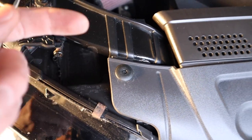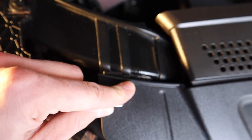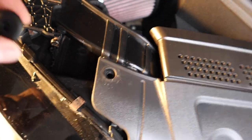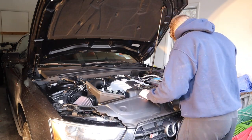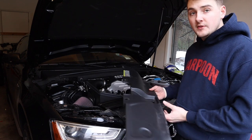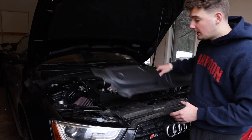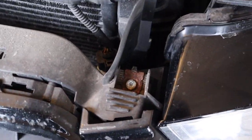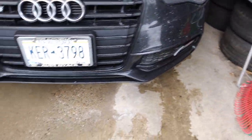To pop these guys out, just get a screwdriver or a pick or something and you just want to push that middle part down, and then you can just lift these guys up. Once you pull it out, now we've got one screw here and then another screw right here — those two. That's all we have to do up top for now, and then we're going to have to go underneath and undo some of the bumper screws.